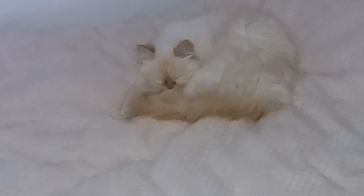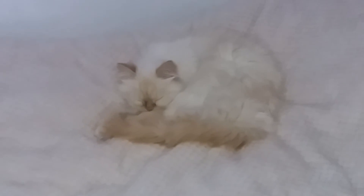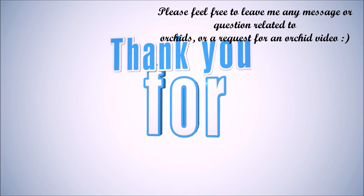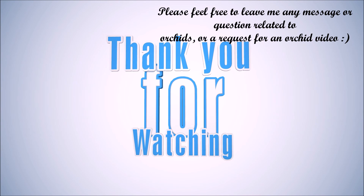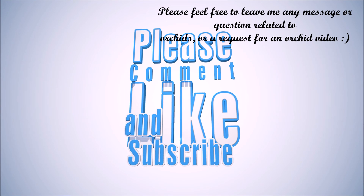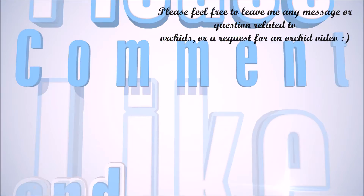Okay guys, so that was all! Thank you for watching. If you liked this video and found it useful, hit the like button below and subscribe to my channel, because I post new orchid videos every single Monday and Friday. Thank you for watching — bye bye!